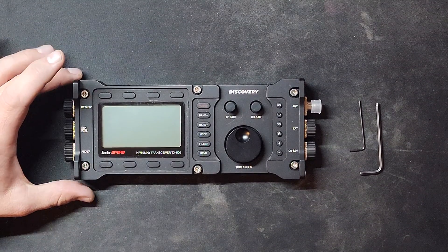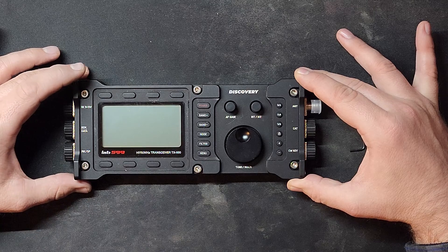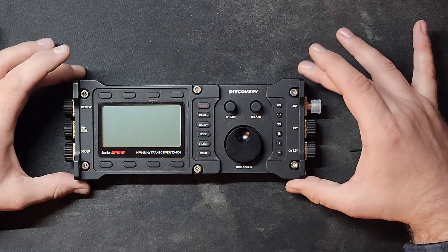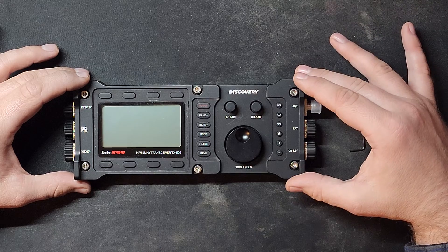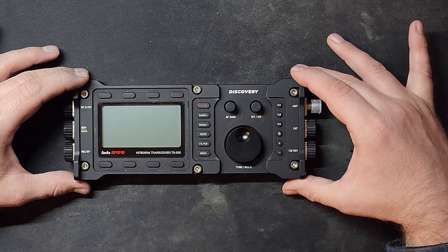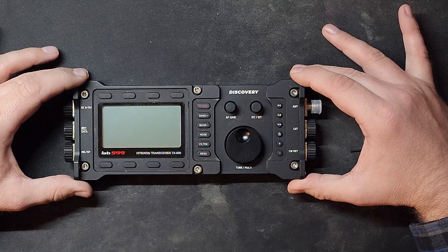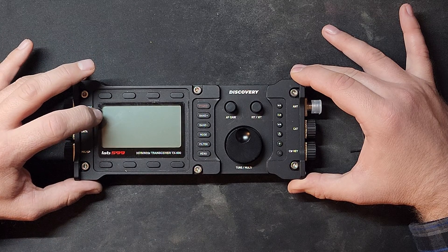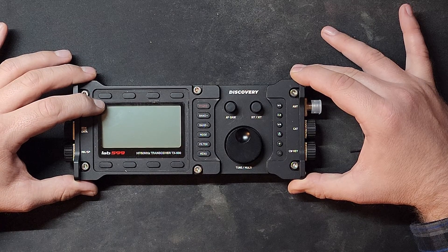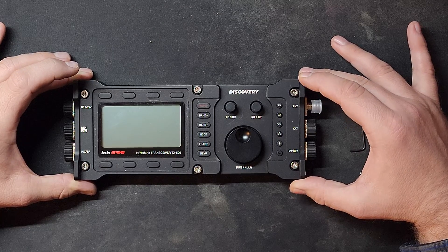Hey everyone, this is MattN3VAN and in today's video I will be disassembling my Lab 599 TX500 QRP radio. You may be wondering why I would need to disassemble this. I had an issue with the screen — a microphone hit it and the screen got distorted, then upon reboot the screen did not come on. I reached out to US support for the Lab 599 and they told me to check the CR2032 coin battery, which is right here. The other reason you might want to do this is when that battery gets low after a few years and you get a battery indicator symbol to the left of your voltage, indicating you need to change that coin battery.